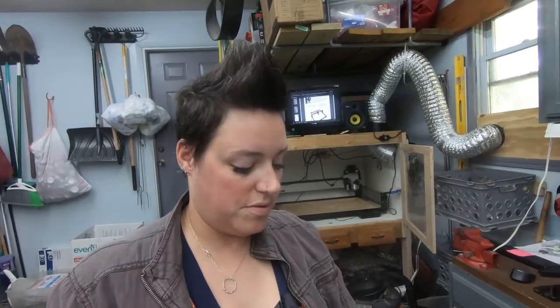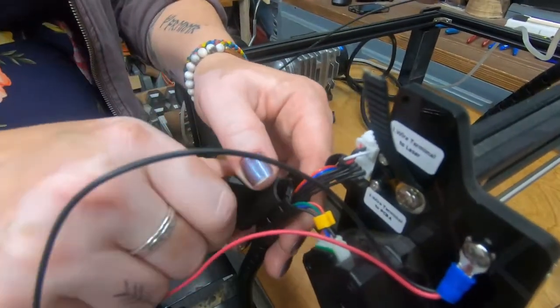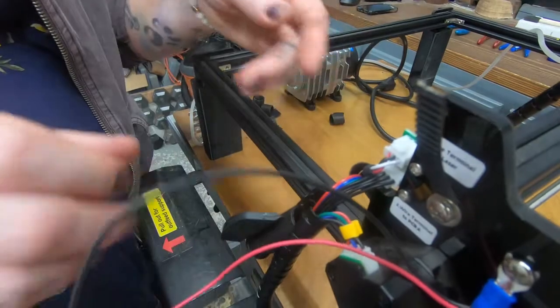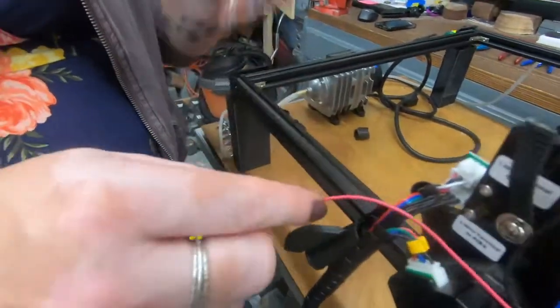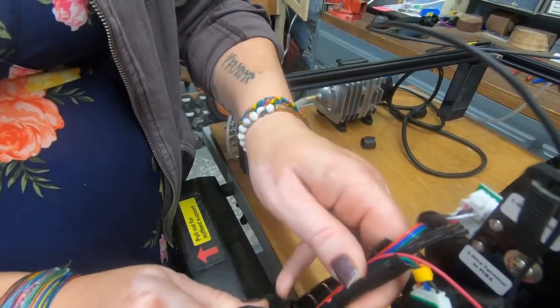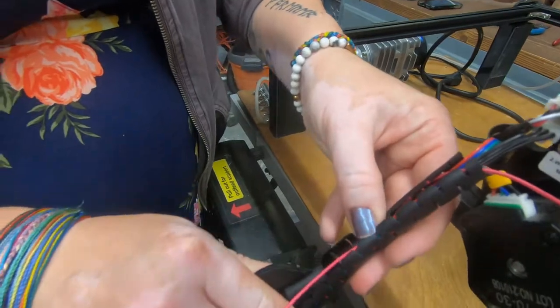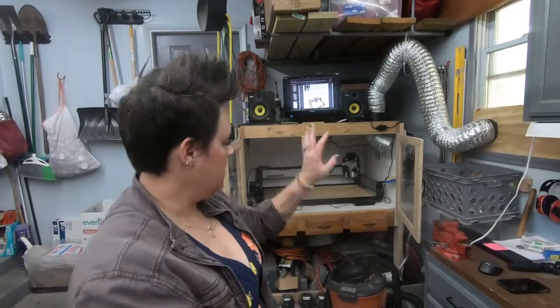The last thing we're going to do before our test run is use this wire holder tool. It goes here in the wire holder and we'll just open it up so that we're able to tuck our wires in. Tuck the wires in there so everything is out of the way. We'll get everything back in the enclosure and run a test burn and see how it does.